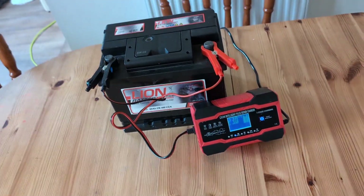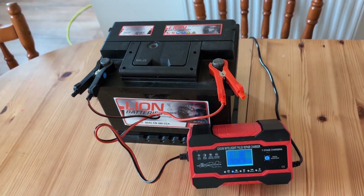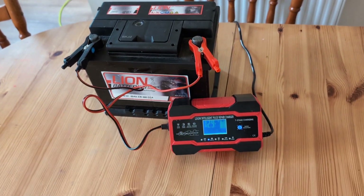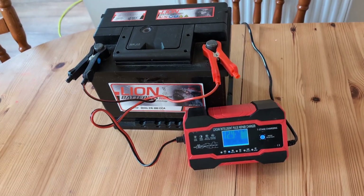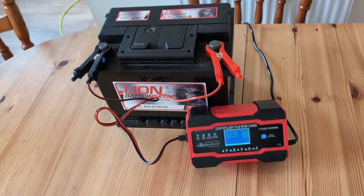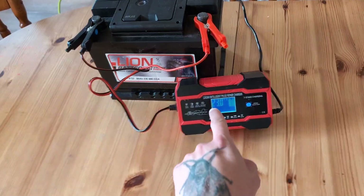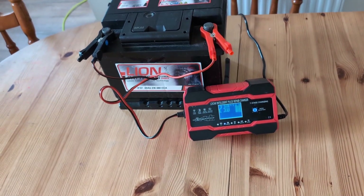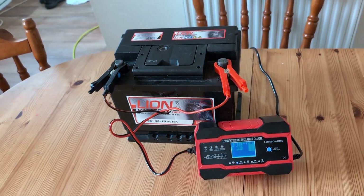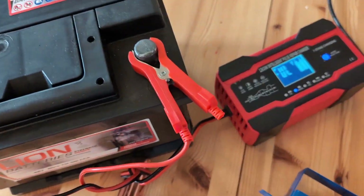I've charged so many batteries — all the guys in the neighborhood come over to me when they've got a flat battery. They want to use the intelligent repair function. I'm telling you, the battery dies faster — you're just shortening its life. The intelligent pulse repair absolutely kills it. After you've done it once, the battery will die super fast and will never see 12 volts again.